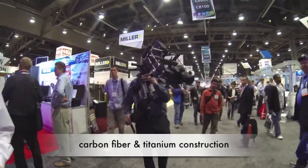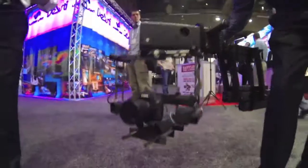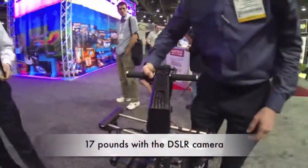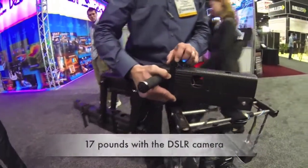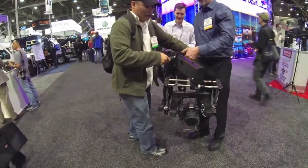That must be really loud. Look at that. How much does that weigh? About 17 pounds for this camera. You want to hold it? Wow. Sure. Yeah. Oh, no pressure. Oh, wow. Yeah.